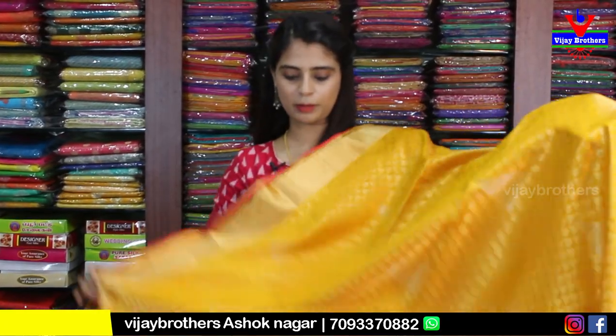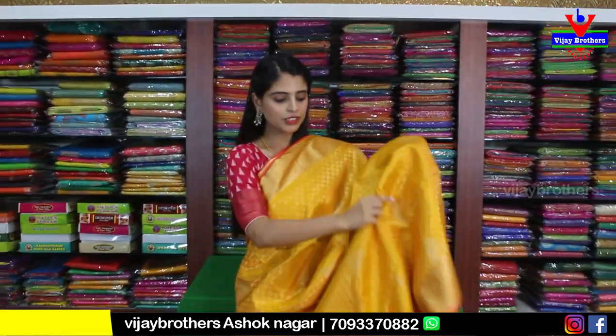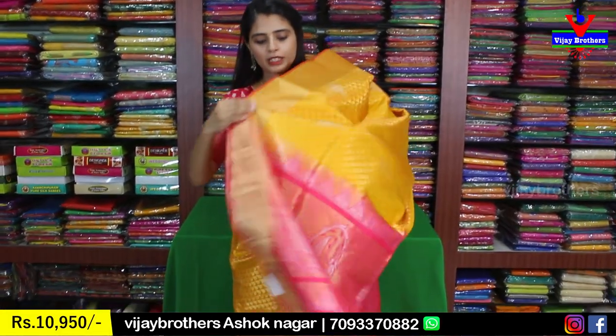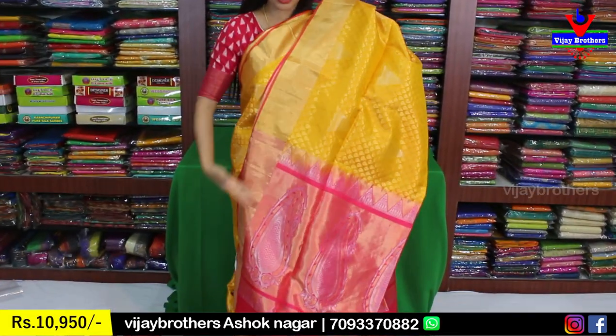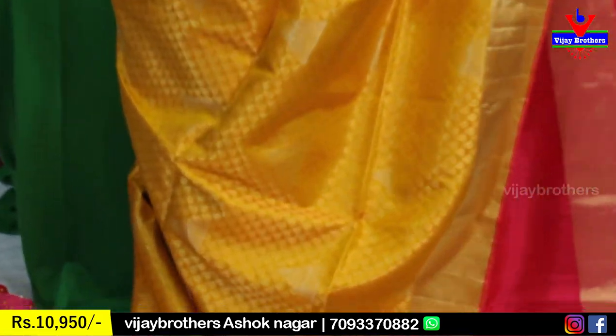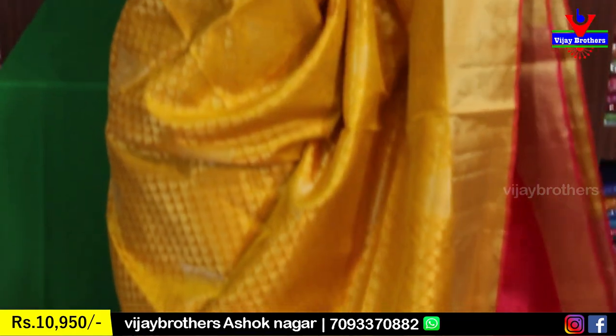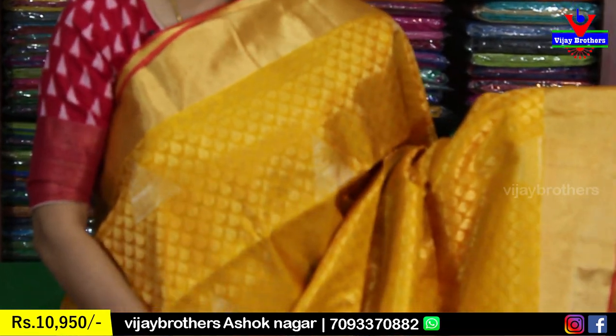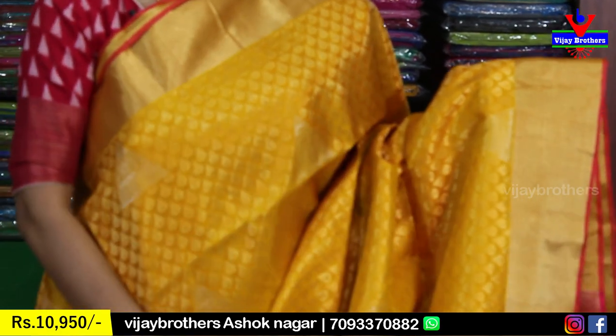Next we will start a new saree collection. This collection is very beautiful and easy to handle — more lightweight. First color combination: beautiful yellow and pink. You can see one color combination — very good. Both sides have a border with color piping, which is 3 to 4 inches. Golden khaddi style border on both sides.